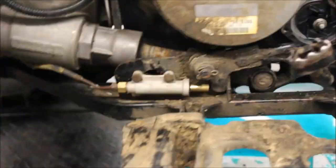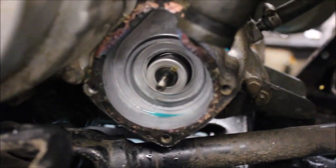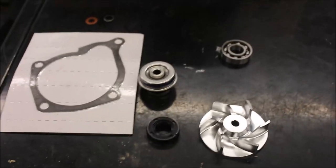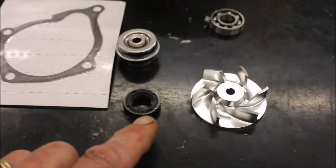I already pulled the cover off and I've got the impeller nut loose. I'm going to take that off. I always inspect the impeller — it actually looks in good shape. And there's your mechanical water pump seal.